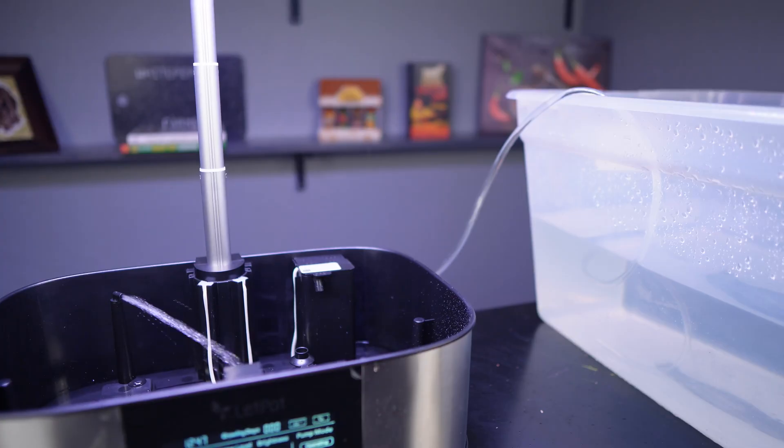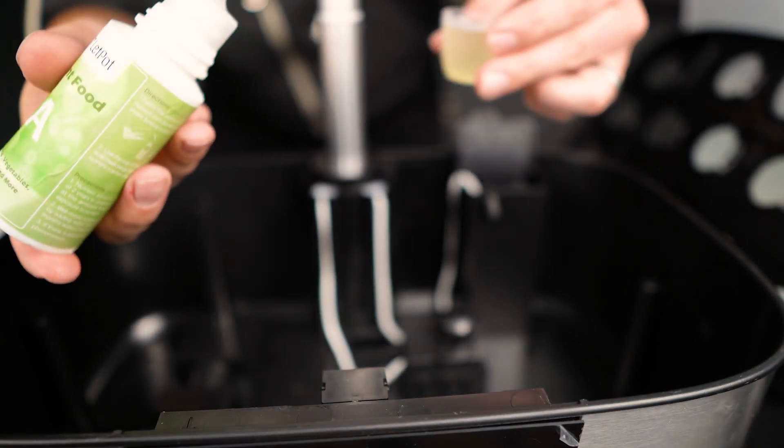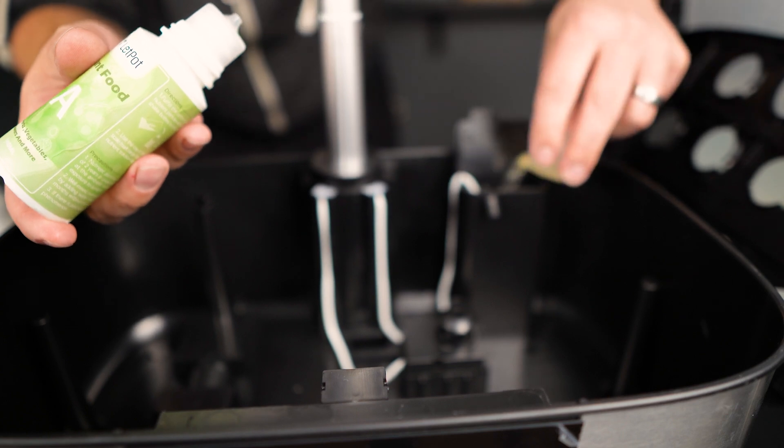What caught my eye with this system is that it refills itself. You have your unit that sits up on a table and then you have a water tank next to it or down below. We just used a big tote filled with water and as the unit runs out of water it refills itself. It uses a pump to suck water up into the unit and as it brings that water in it's actually mixing it with the nutrients as the water comes in. This takes some of the work out of mixing the nutrients yourself - you just put the nutrients into the unit and everything mixes for you.